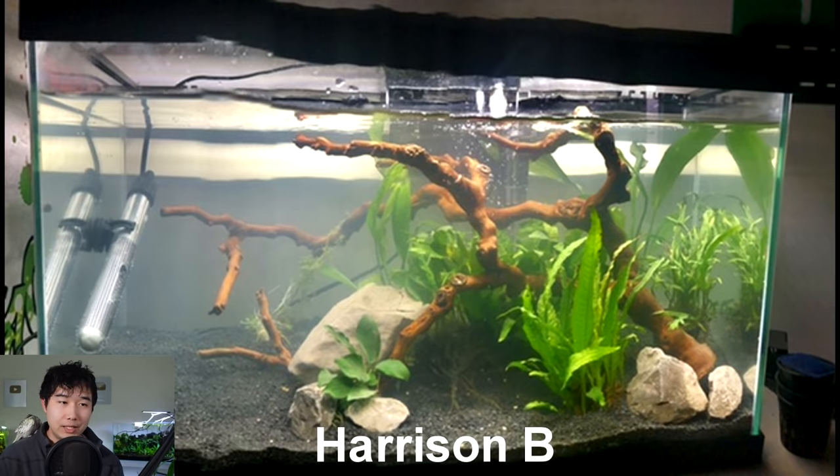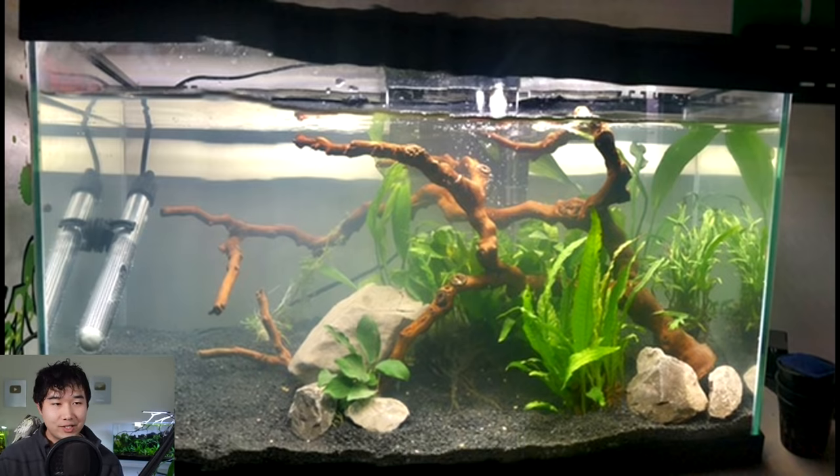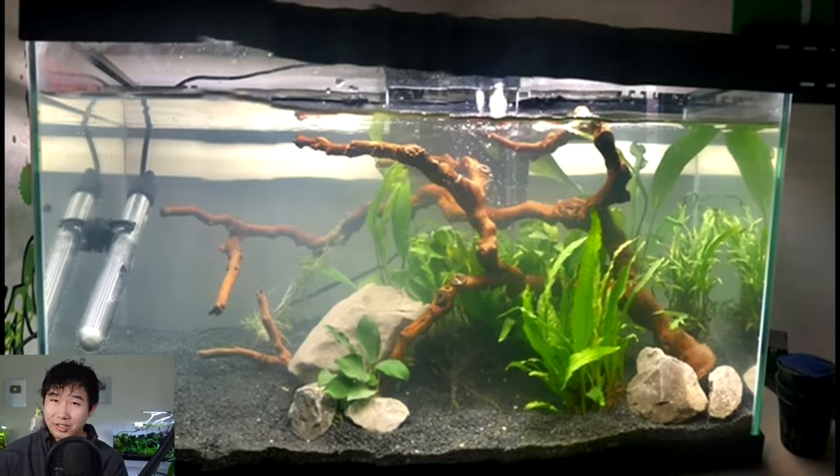Fish tank sent in by Harrison B — spotting a corner-heavy scape, highlighting those beautiful pieces and interesting lines of wood. Going in with a java fern, anubias, maybe a sword in the back. Quick tip: make sure to take the java fern out of the substrate. Dark substrate looking pretty nutritious. Hardscape on point, substrate on point, plants a bit understocked. 4.35 out of 5, keep it up.